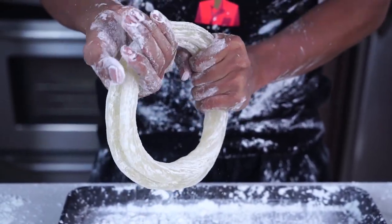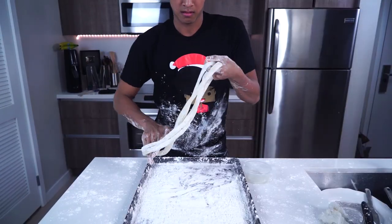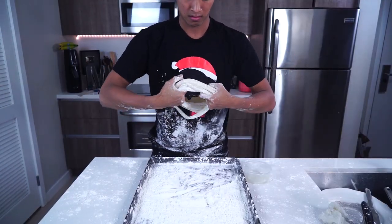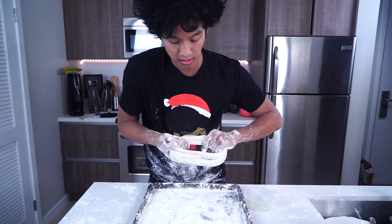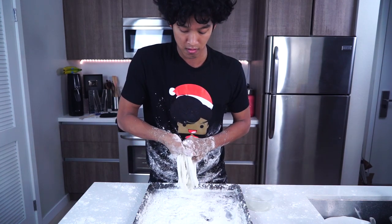Then you're just going to keep pulling and tugging, pulling and tugging, pulling and tugging until it starts to get bigger again. Once you have it there you're going to flip it into a figure eight and start pulling. We want to keep cornstarching it so nothing really sticks together, so we're going to keep just pulling away.